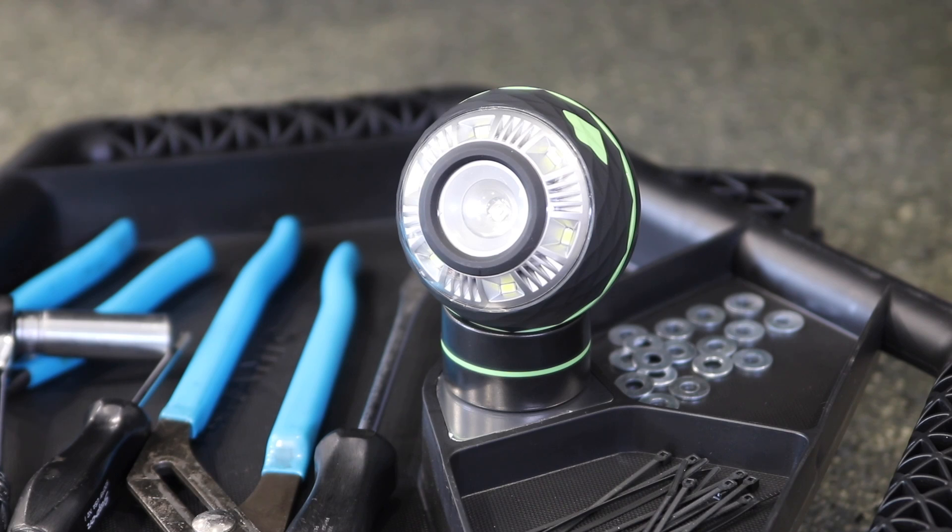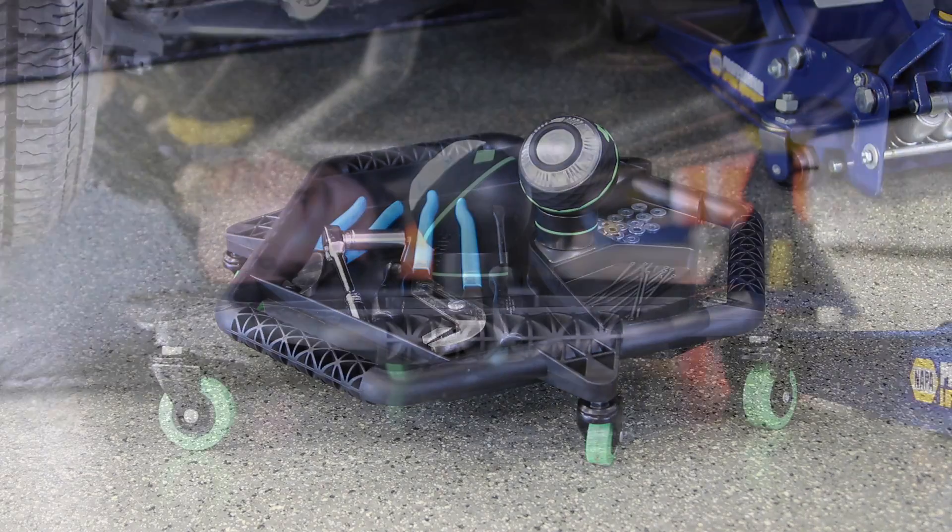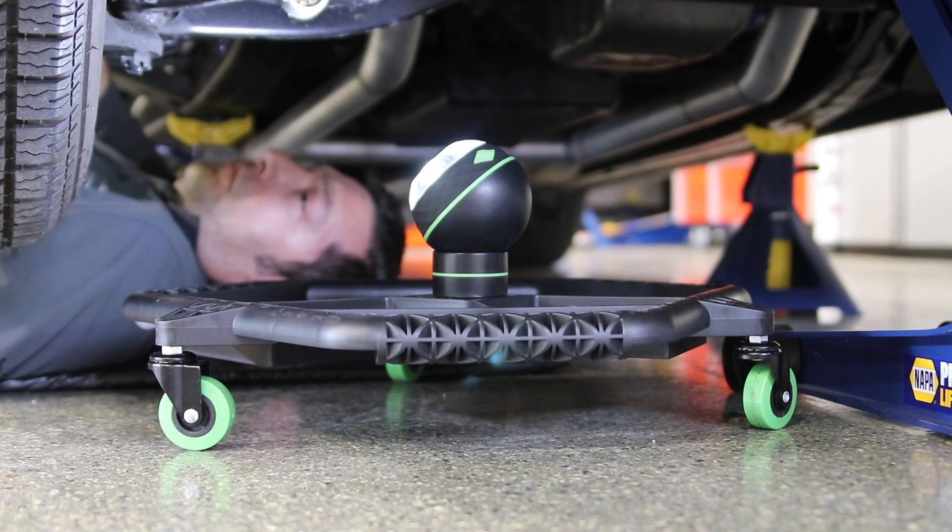Need a little light when working under the car? Attach an optional Delft Pod Light to the metal pad on the Tool Creeper. This lets you use a magnetic pod light to provide plenty of light underneath your vehicle.